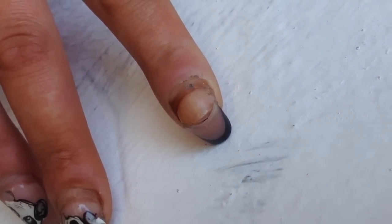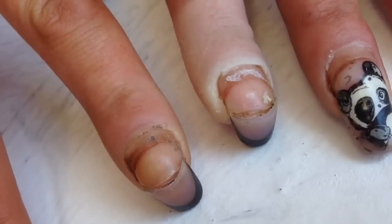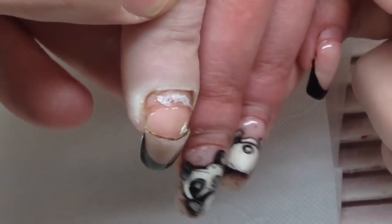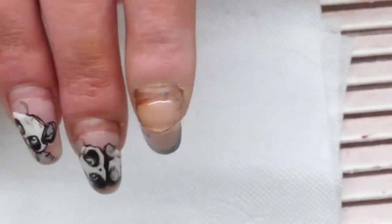You can see extremely broken nails — two of them are hanging on the tips. The process you will see now is for high-end professionals. First, let's remove the dirt and bacteria.